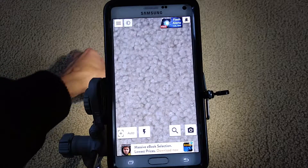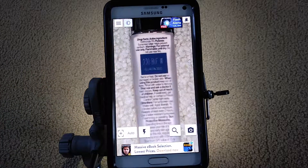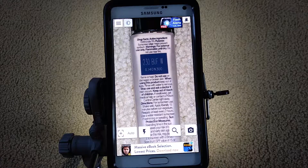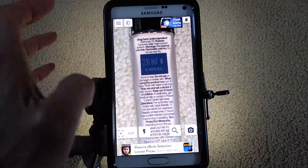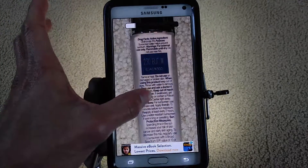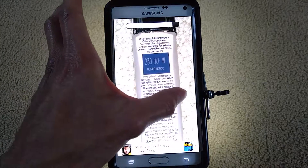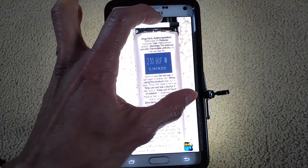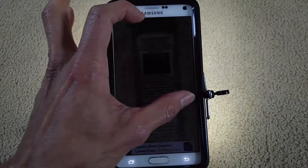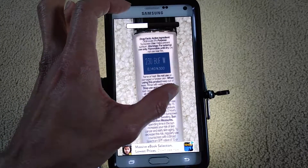I forgot to mention that you can adjust the contrast on your screen by toggling left or right. If you move to the left, as you can see it gets darker. Move all the way to the right and it is at the brightest setting. The status bar at the top shows the adjustment as you toggle. I'll keep it in the middle.